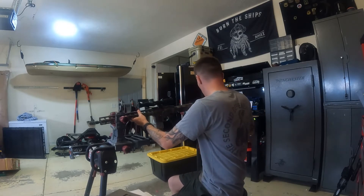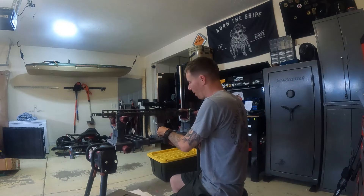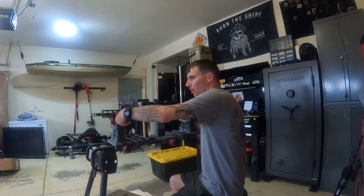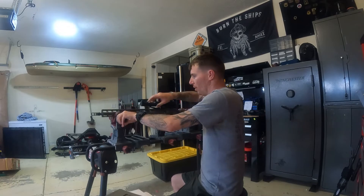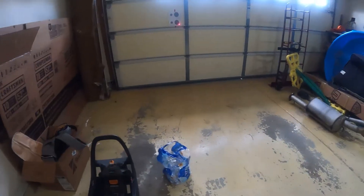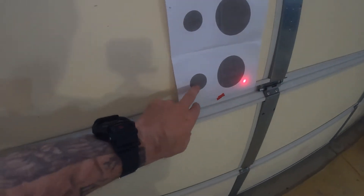Now we're gonna place the rifle in the rest like so — perfect, get it nice and level. Once she's clamped in, we'll show you what we did over here. It's just a little piece of paper. You don't need anything fancy — you just need to get it onto paper.